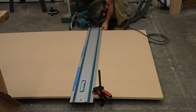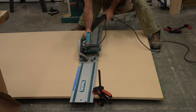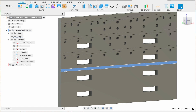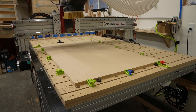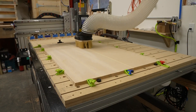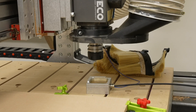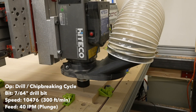I cut a sheet of MDF down to size — I wasn't worried about accuracy and cut about an inch larger than I really needed. My first step was to make some shallow grooves for the T-tracks to help with alignment. I did a test piece cut first to make sure the T-track would fit, and the alignment was pretty good. I then clamped down the oversized piece of MDF to my CNC table using low-profile toe clamps and cut all the grooves. I also pre-drilled pilot holes for all the T-tracks using a 7/64ths-inch bit, running it at a slow feed speed.